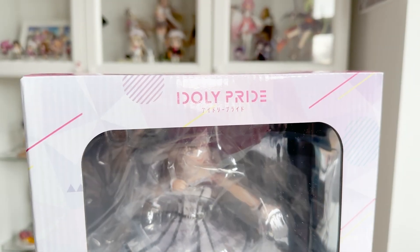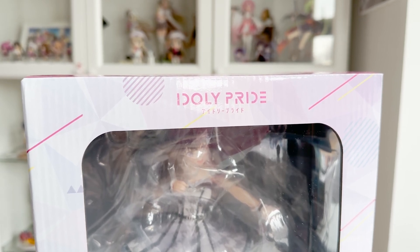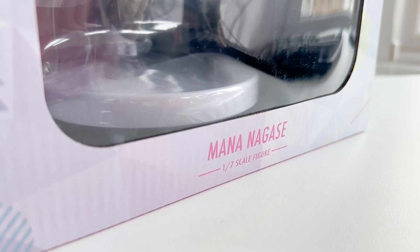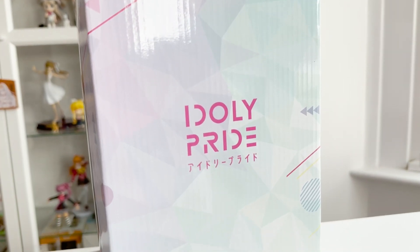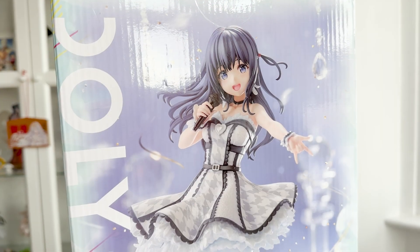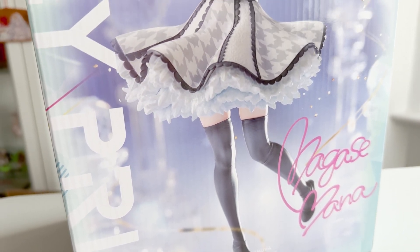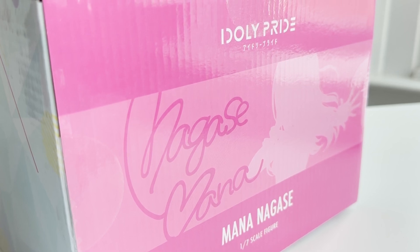At the top of the box you can see the Idoly Pride logo, and the colour scheme and patterns all over the box are based on Mana and the designs typically used on her pages within the game. It's not the fanciest of boxes, but it's not overly big either — I think it's just the right size, though it is rather boring. The back of the box has a photograph of the figure and also her signature, along with the Shibuya Scramble Figure line branding, and the top of the box also has a silhouette and her signature.